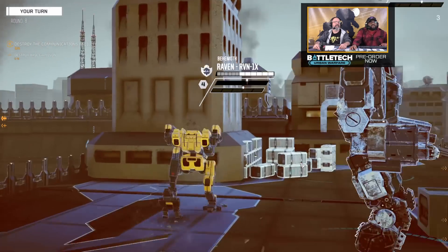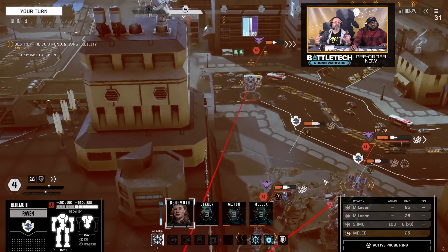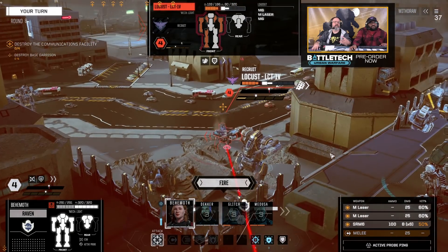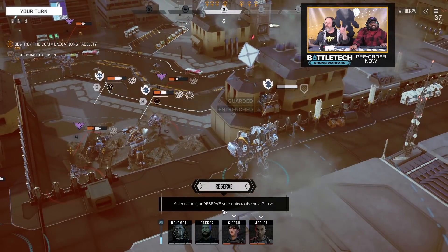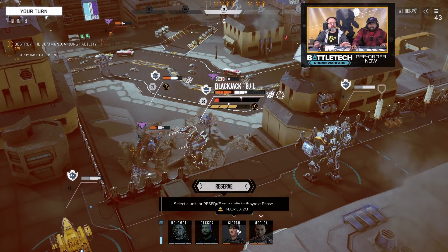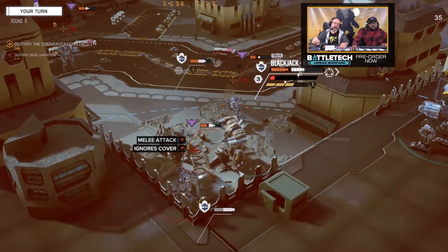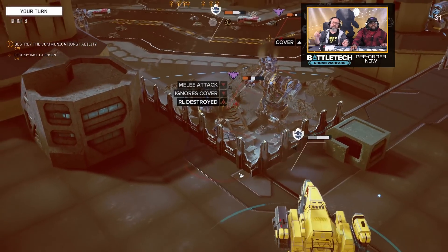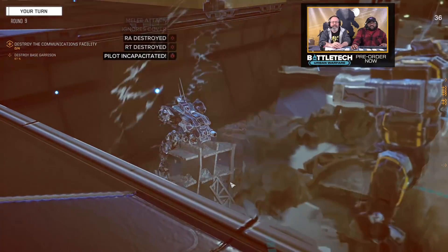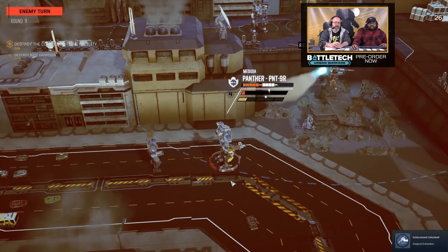Will we see a new campaign in the future? Not a linear campaign like Kamea — no. What we're digging on is the idea of connecting flashpoints together. So they could be weeks apart: you play a flashpoint, then go about your mercenary business, and then another flashpoint comes up that's a continuation of the first. That sounds cool.